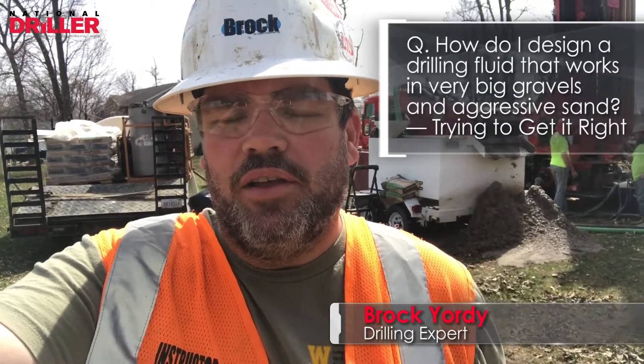Hi, this is Ask Brock on Location in West Michigan. The question today is: Brock, how do I design a drilling fluid that'll drill in sands and gravels — very big gravels and aggressive sand? I thought this was a great job site to address this on.